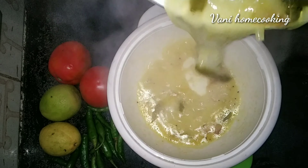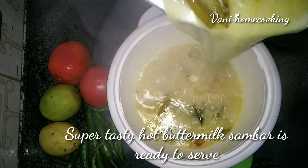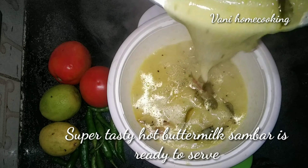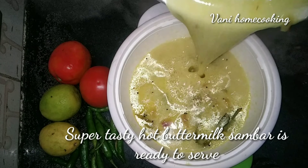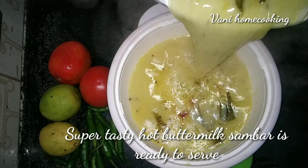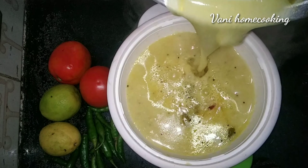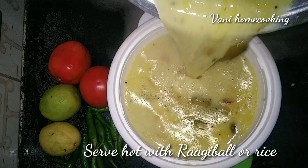This is a simple and easy recipe. You can use it with rice. Let's cook the rice as well.